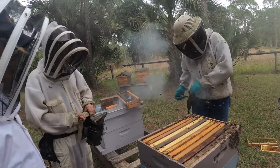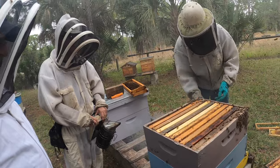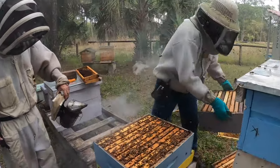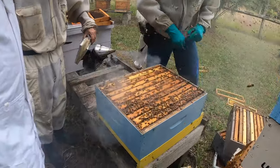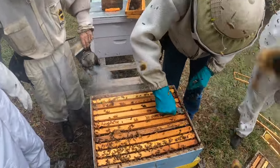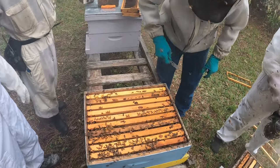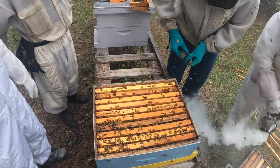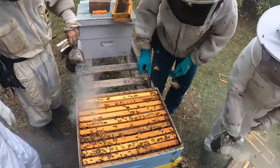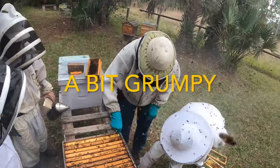Sometimes you just can't choose the best time to work the bees — sometimes you've got to do it when you can, and that's the case here. DC's going down to the bottom box. If you have to work the bees when they're grumpy, you'll take a few more stings than you normally would, and you may need to use a little more smoke. But this is how you do it — they are a bit grumpy.